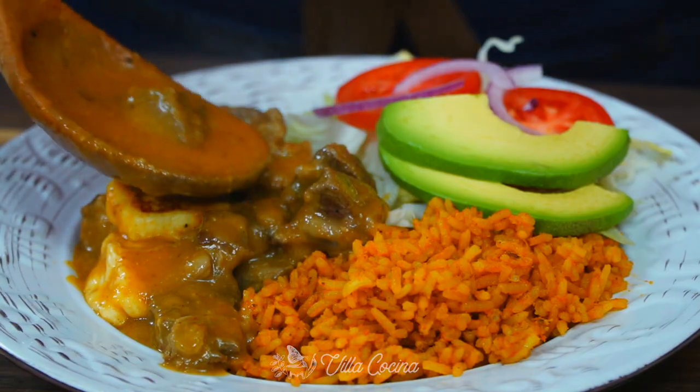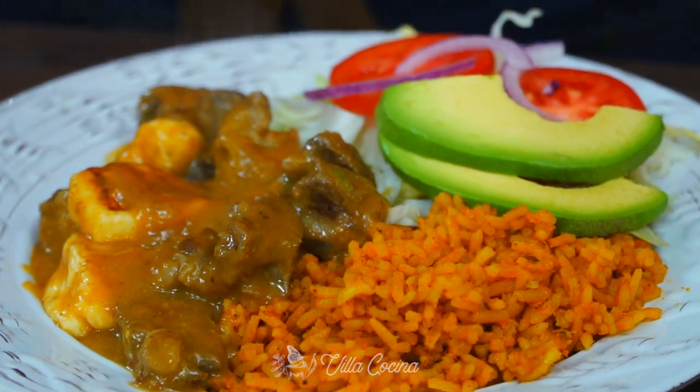Hi everyone and welcome to my kitchen. My name is Fasana and today we're going to be making beef in a tomatillo sauce. This is kind of like a Mexican stew but we do call it guiso. It is very popular — we make it all the time, so I really want to show you how to make it. Let's get started.